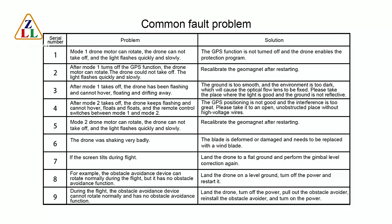Fault 4: After Mode 2 takeoff, the drone keeps flashing and cannot hover, and the remote control switches between Mode 1 and 2. This means GPS positioning is poor and interference is too great. Please take it to an open area without high voltage wires.